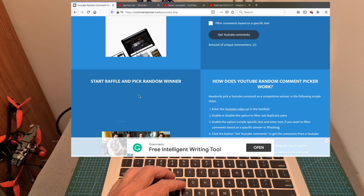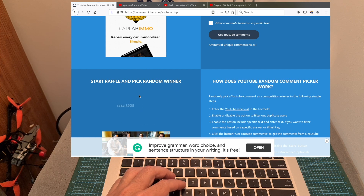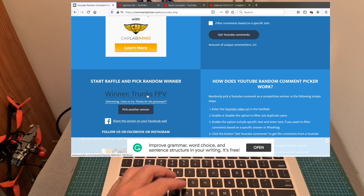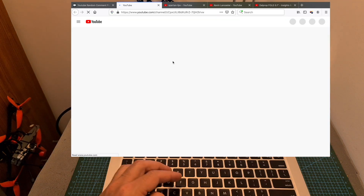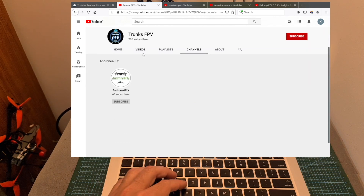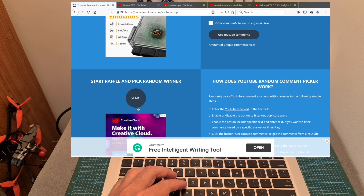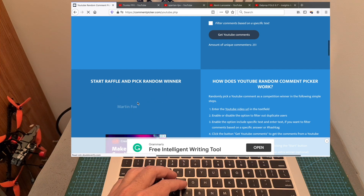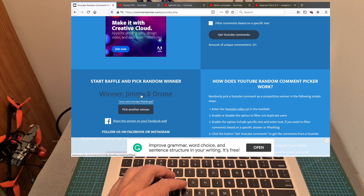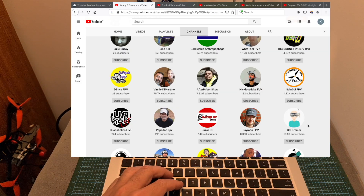Now let's pick another winner — the final one. The winner is Trunks FPV, who commented "Interesting, I have to try, thanks for the giveaway." Unfortunately Trunks FPV is not subscribed to my channel, so I have to pick another winner. The new winner is Jimmy B Drone, who commented "Very cool concept, thanks!" and as you can see Jimmy B is publicly subscribed to my channel, so he is the last winner of this giveaway.